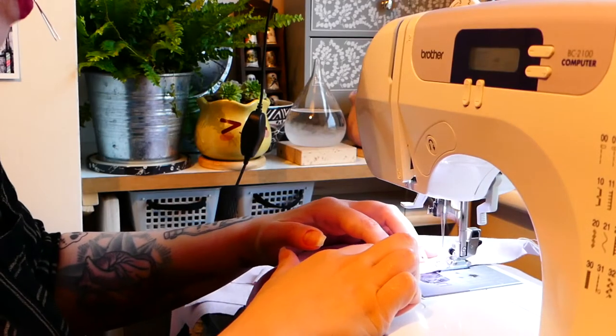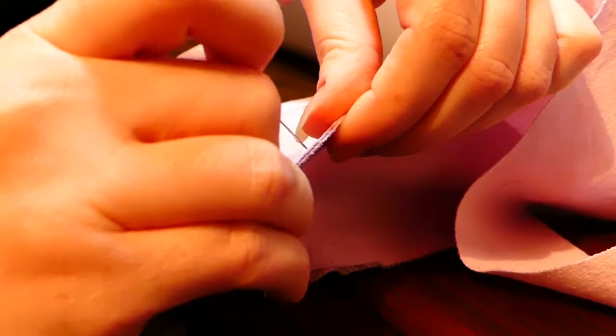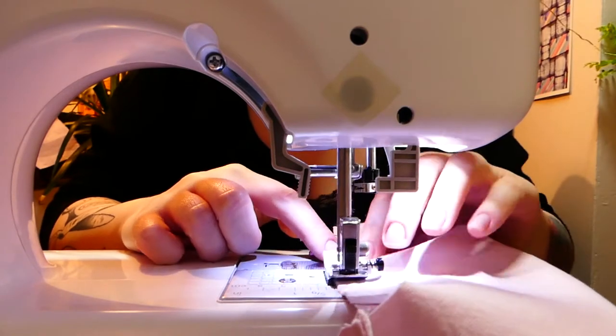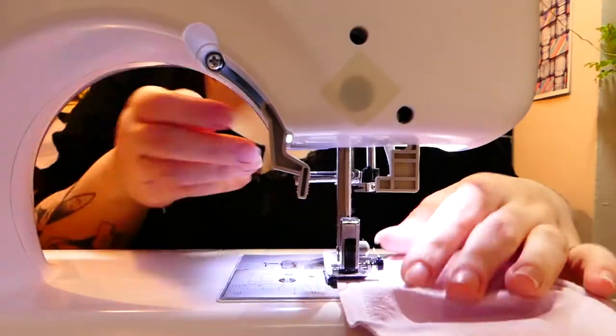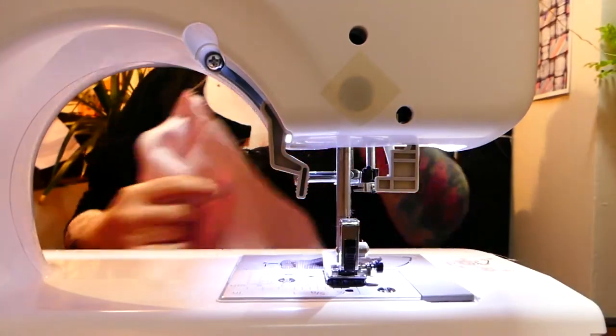I sewed the strap pieces to each of my back pieces, then pinned and sewed each back piece to the newly gusseted front piece, and then I was ready to check the fit.